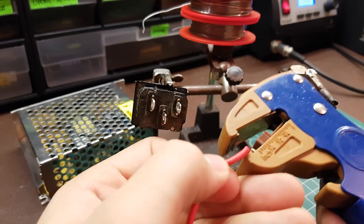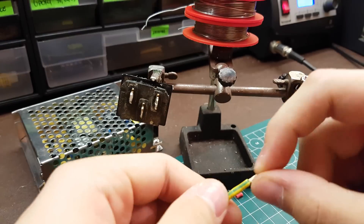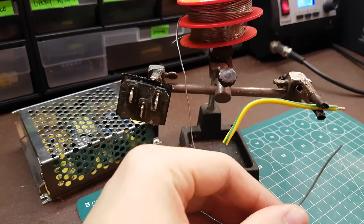The first step was to prepare the power supply. For this we need to solder wires to the AC connector.